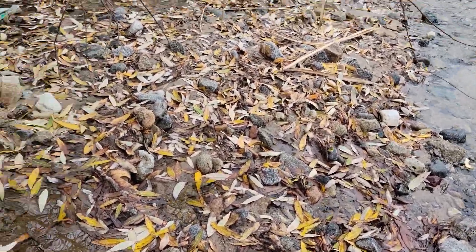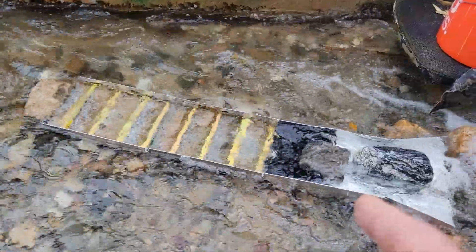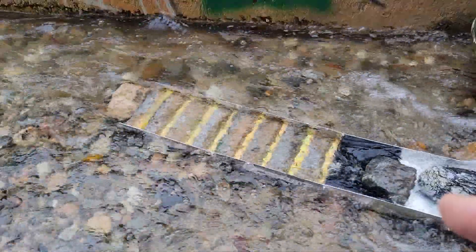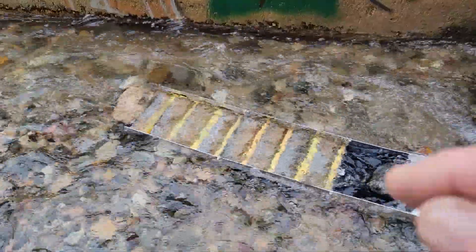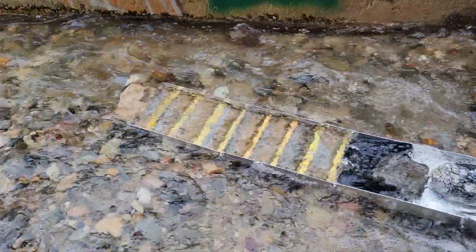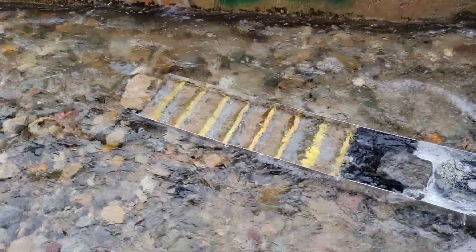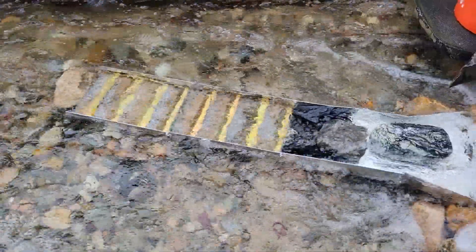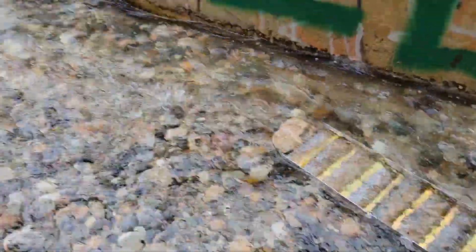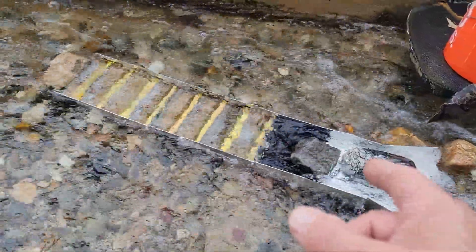I just wanted to get a second video in, because the first one was all about that sluice box, and I wanted to get a second one in about this sluice box. Remember, these are both made by the same company — www.outdoorsupplyinc.com, Outdoor Supply Inc., short for incorporated. I'll put that link down in my description. You can go over and see if there's anything you'd like. I'm pretty satisfied with this sluice box; there are a few things I would change, but for the most part it's doing what it's supposed to do. That smaller one is for processing smaller amounts; this bigger one processes a lot more.